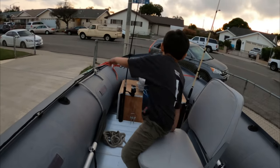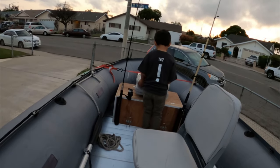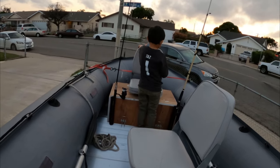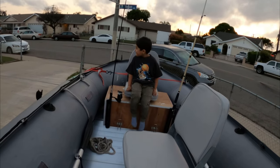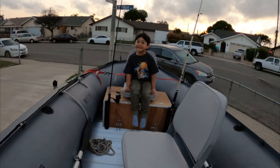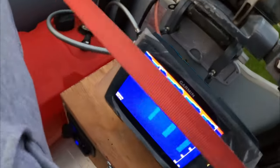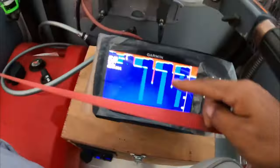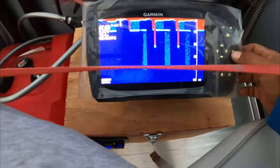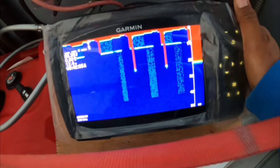Sit on the other chair. There you go, buddy — I can see everything here! Little fish finder. Ain't no fishes here, daddy — we're up here. Ain't got no fishes here in my grass.